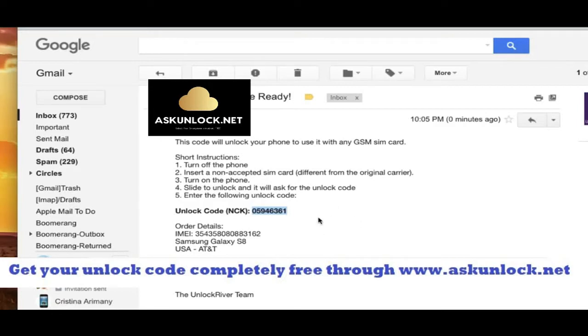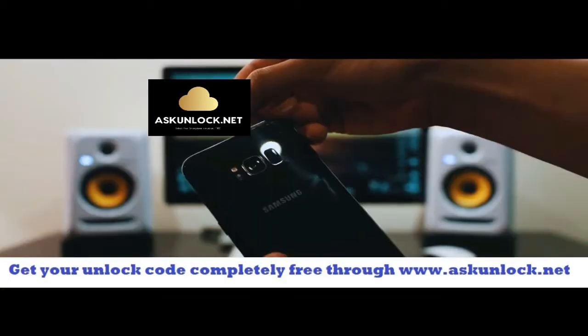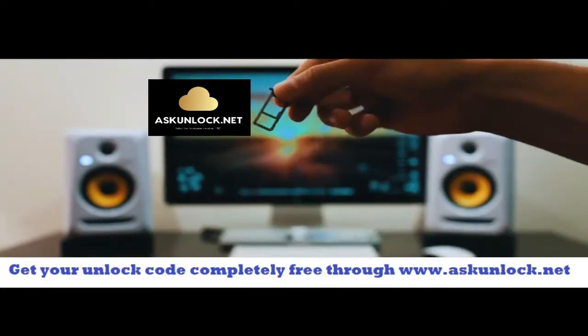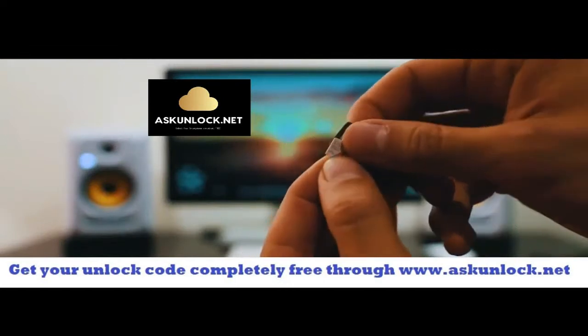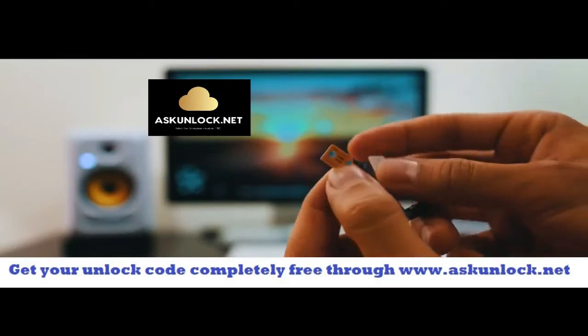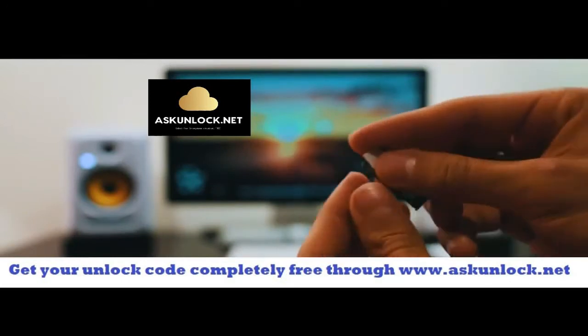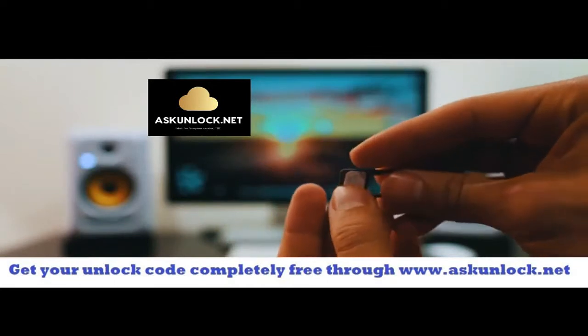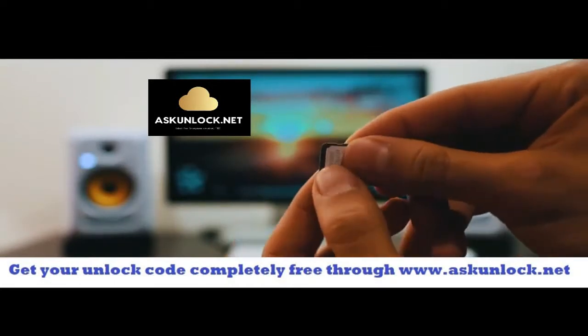I'm going to show you how to enter this unlock code — it's super simple. Switch cameras back to the phone. Make sure your phone is fully turned off and you're going to have to insert a non-supported SIM card. My phone is from AT&T, so I'm going to use a different provider like T-Mobile, Telus, or any other. Go ahead and insert the SIM card in, and once your phone has detected that you have inserted a non-supported SIM card, it will require you to enter this unlock code.